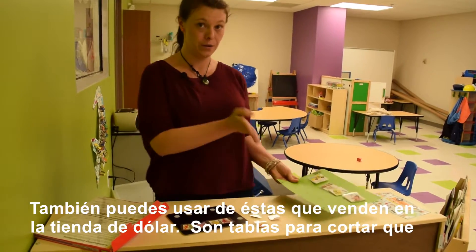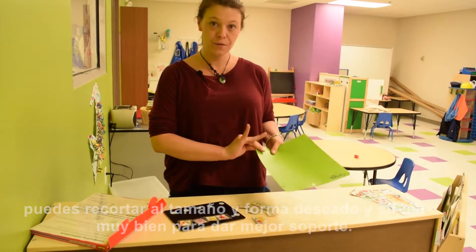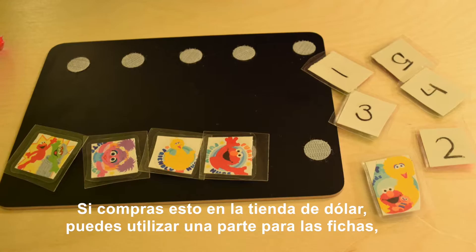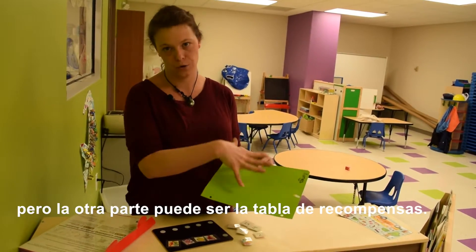They're cutting boards that you can cut into a smaller shape and these are a really good backing for the tokens. It makes them a little bit sturdier and stiffer, especially if you're using tape. If you buy this at the dollar store you can use part of it as your backing for your tokens, but then you can also use this board actually as your token board.